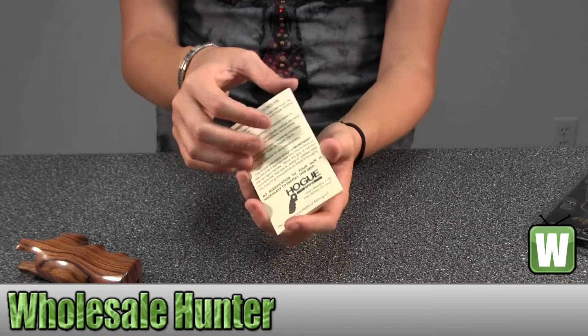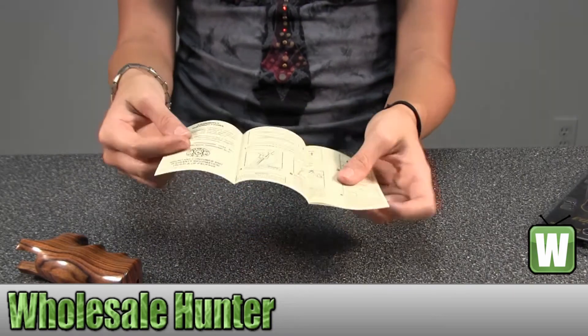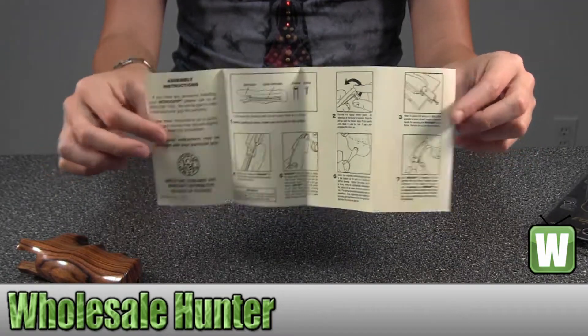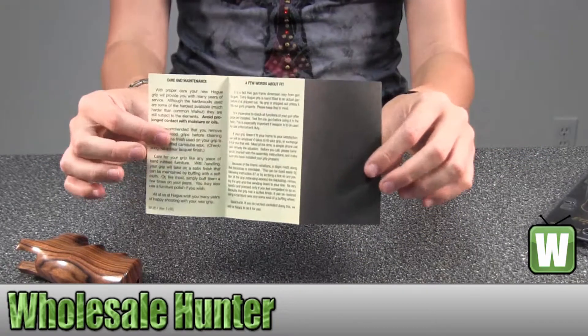Here you have a little bit of information about the features and your assembly instructions. Back here you have information about your care and maintenance.